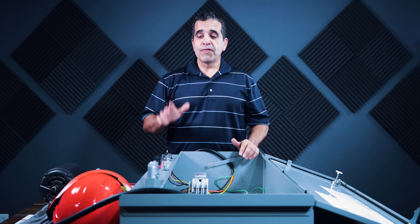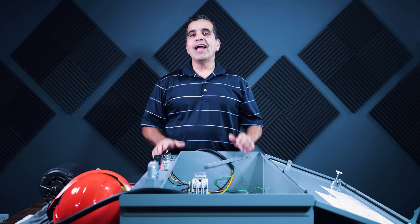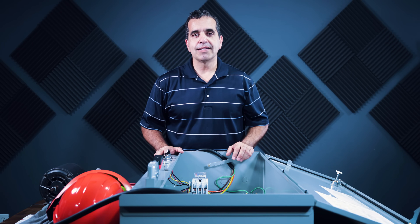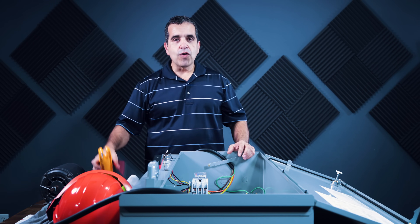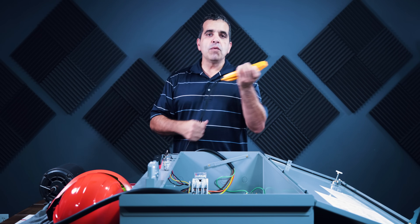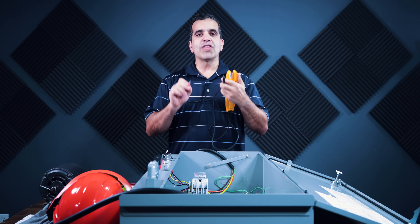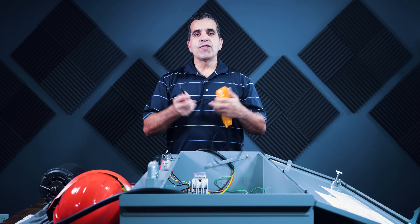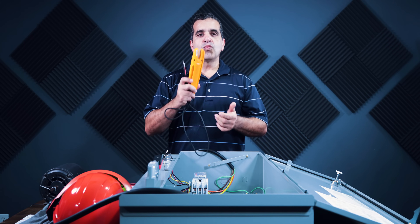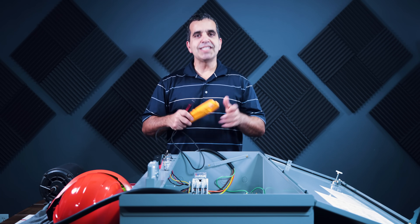Before I turn the power on to this panel, we need to think about what kind of PPE we're going to need. We're going to use a voltmeter to test voltages — testing 480 volts along with 110 volts. So the first thing that should come to our mind is what kind of protective gear, personal protective equipment, do we need to have on.